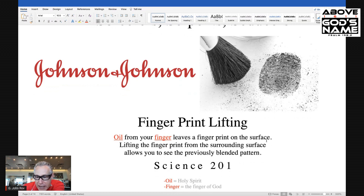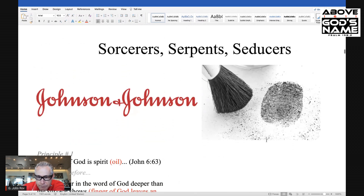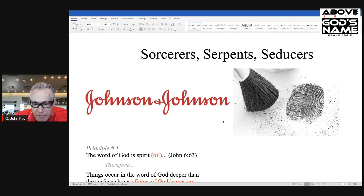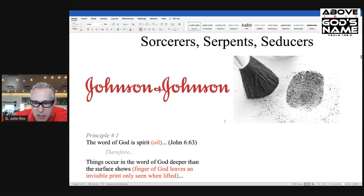I have oil and I have finger highlighted here. Oil represents the Holy Spirit in the Word of God, and finger being the finger of God. So we are looking for God's fingerprint that's left by the oil mark of the Spirit of God in the Word of God. And what we have next are our principles that we're going to examine today from the Word of God.